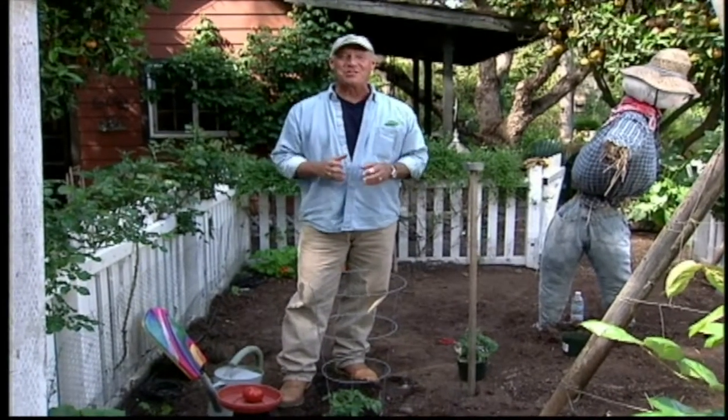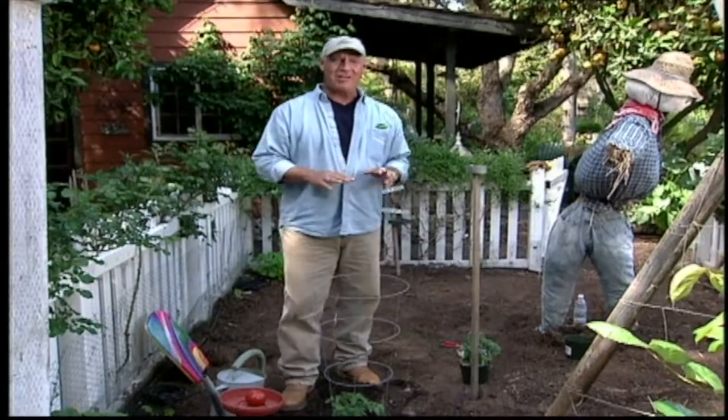If this is your first time growing tomatoes, oh do I have a surprise for you. Suddenly one day you're gonna be out there appreciating your handiwork thinking what a gorgeous tomato plant I have, and suddenly you'll think, hmm, did someone dump a little coffee grounds on my tomato? Or perhaps in the back of your mind you'll hear some Hollywood horror movie music, and suddenly you'll see a creature that only a Hollywood special effects team could have created. It's called the tomato hornworm.